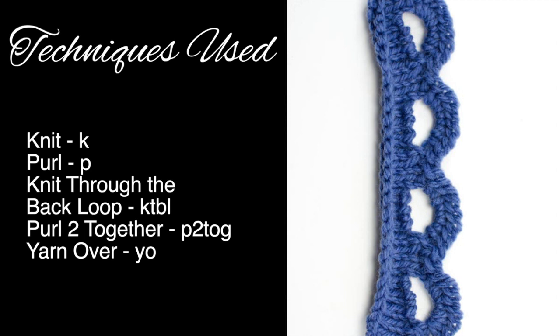For this stitch you'll need to know the following techniques: knit, purl, knit through the back loop, purl two together, and yarn over.